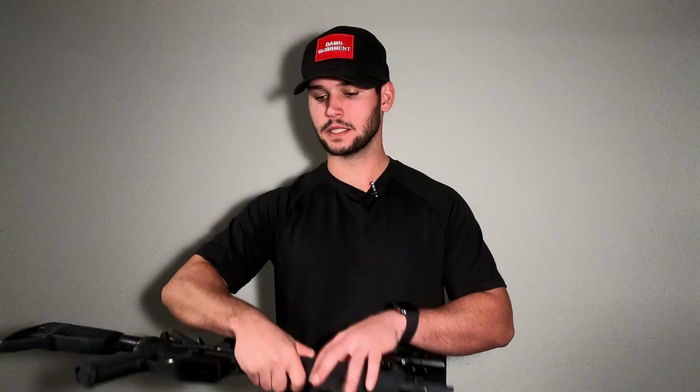That is the pros and cons in my opinion of the Radian Talon safety selector. If you like the patch on my hat, we will be selling them on Amazon as quickly as possible, so stay tuned for that. As always, know your rights and stay safe out there.